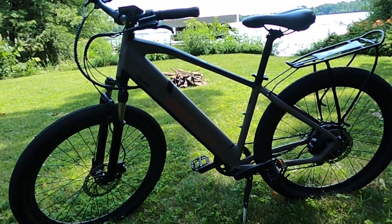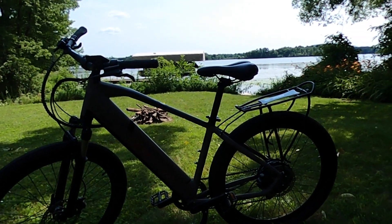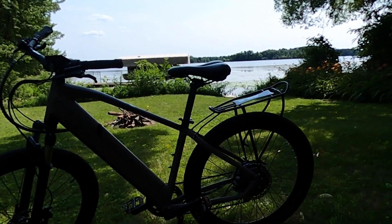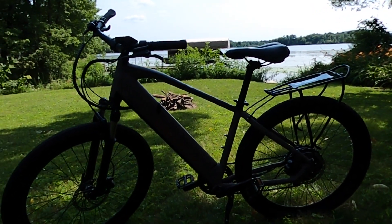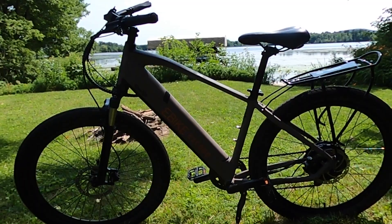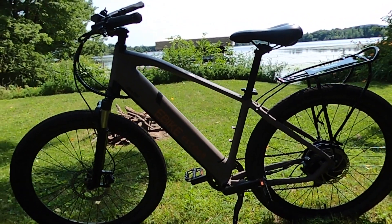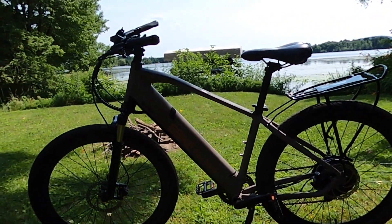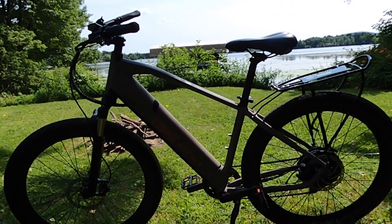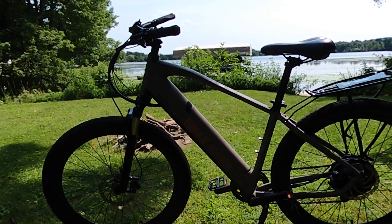Now let's talk a little bit more about the Ride 1-Up Limited and some of the changes. You can see I have taken off all of the accessories. I really like the value you get when you purchase a Ride 1-Up electric bike. Last year this bike was listed at $1,795 and now it is up to $1,895, and there's a whole variety of reasons for that including shipping container costs, parts, components, and tariffs.